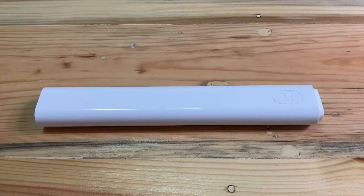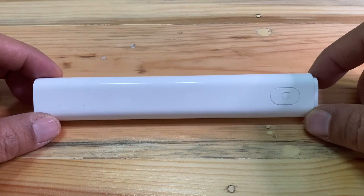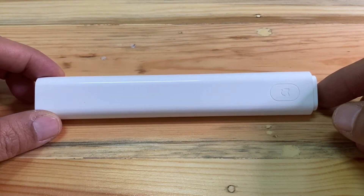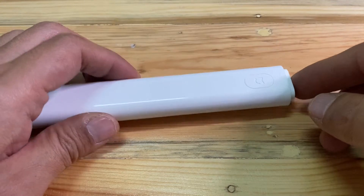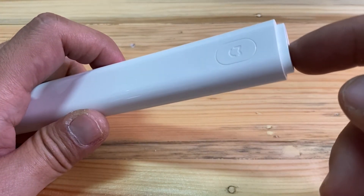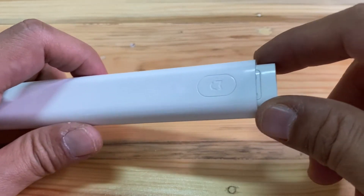Hello brother and sister, today I will take a review of the Xiaomi thermometer. This is how the thermometer looks, and the way to open it is to just lightly click on the side of the thermometer like this and pull.